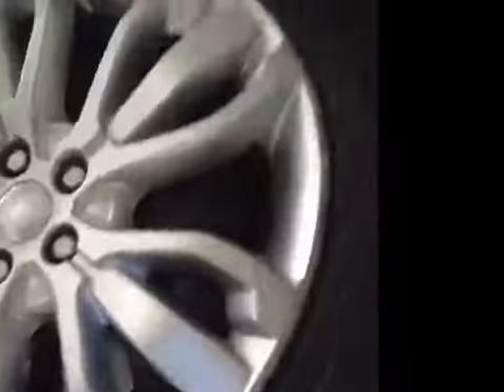Near side front tyre tread and sidewalls are both good. Near side front brake discs and pads are both good. Near side front suspension is also good.